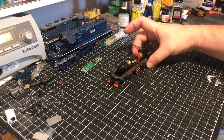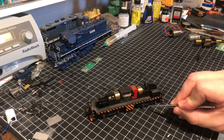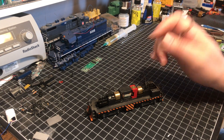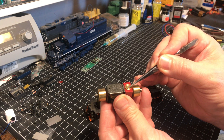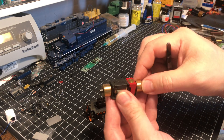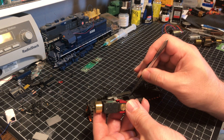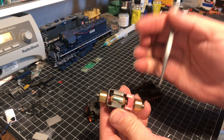Now what happens in the case of this S4? On the early Atlas S4s, the power was transferred through the frame and then physically to the motor. I'm going to remove this motor so we can see it better. You can see this hexagonal piece where the brushes are stored — to service the brushes you would just unscrew that and the brush would fall out. On the other side, there's a screw that goes through the chassis of the model and into here, which physically connects to the motor.